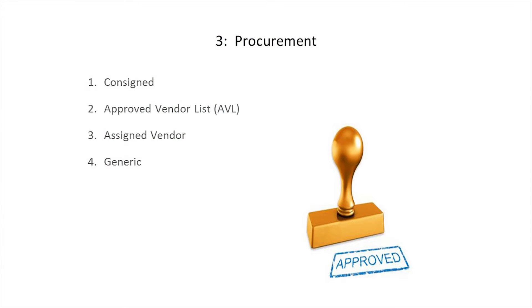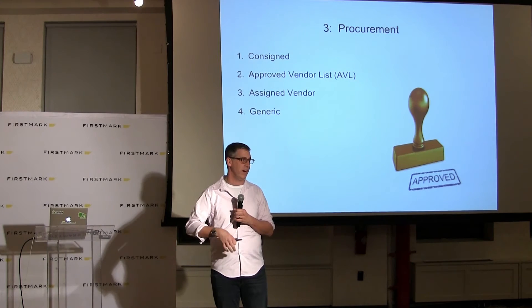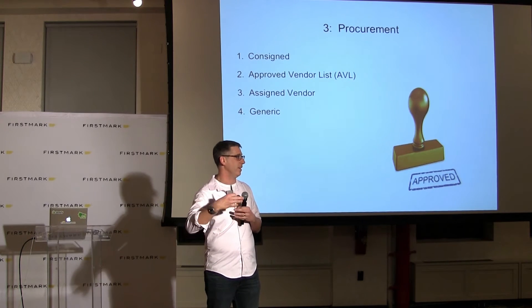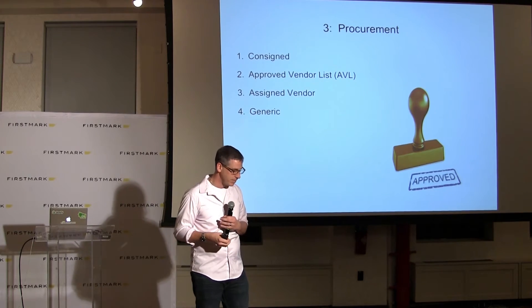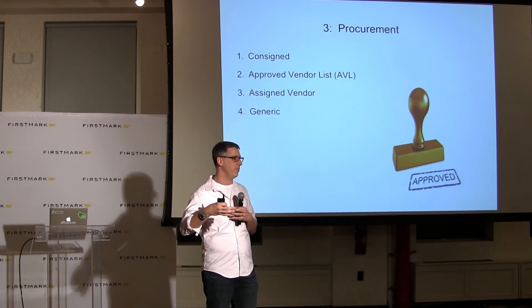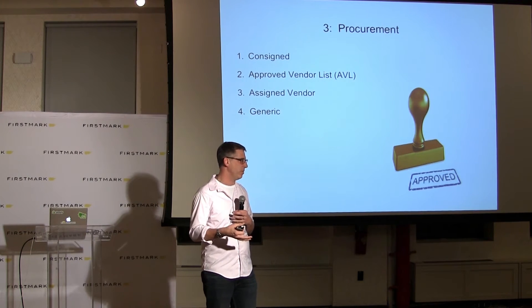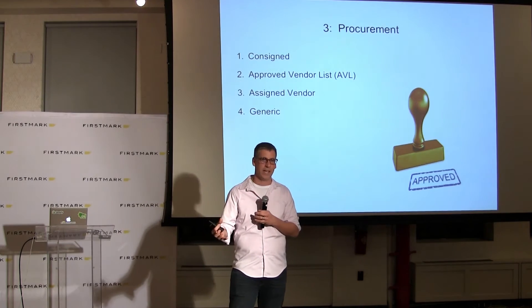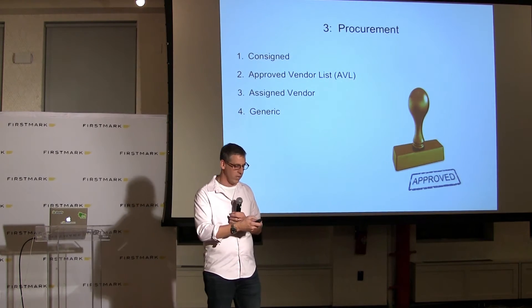Third is procurement, and this gets to the stability of your supply chain. You need all of the parts in your bill of materials to build the product. If you have one that is unavailable — maybe Apple sucks it all up or it's been end-of-life — you're in a whole world of pain, especially because schedule is a key part of the triangle, and in consumer electronics you can't be late. To make your supply chain robust, you may want to do an approved vendor list where you qualify five vendors for each component. You may also want to consign a component to protect your IP. Those are all called out in your BOM.